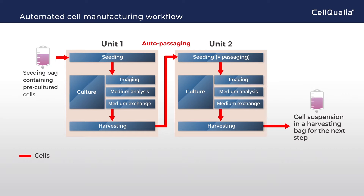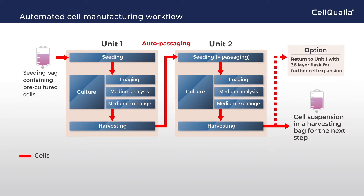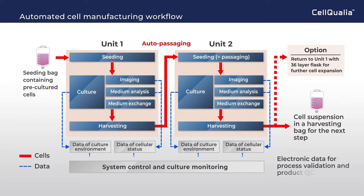At an appropriate timing, cells will be harvested and ready for the next step, or returned to Unit 1 to expand the cells further, with a 36-layered flask as an optional step. Data of culture environment and cellular status will be collected and used for system control and culture monitoring. Electronic data can be used for process validation and product QC, which are very important for QBD to be established.